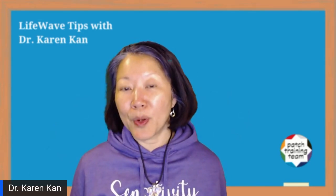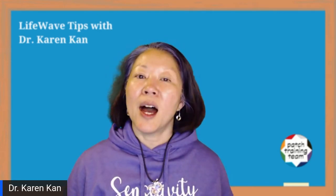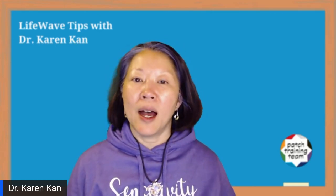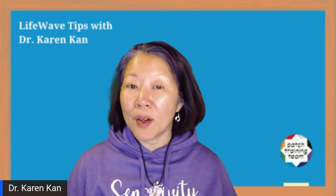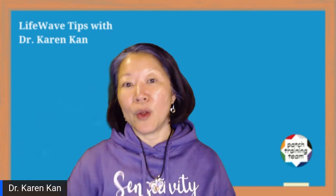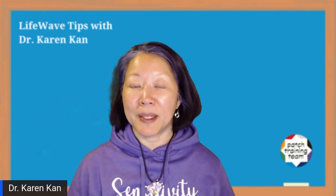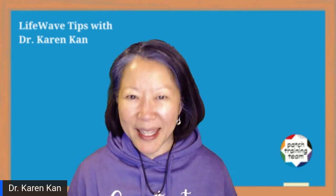This is a really great protocol for both addressing the local area of the uterus — the heavy bleeding, pain, or cramping — and also paying attention to the hormones of the body, because all three of those patches, Alavita, Eon, and SP6, are hormonal balancing.